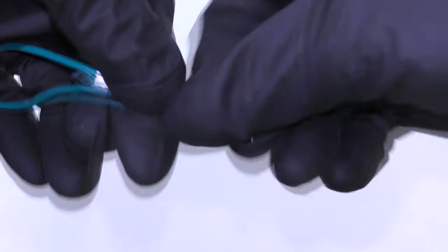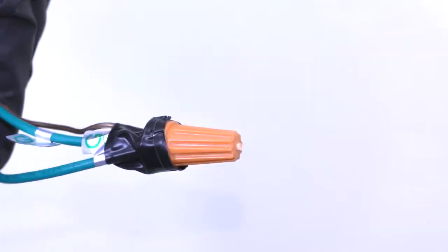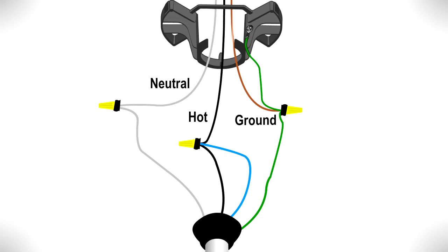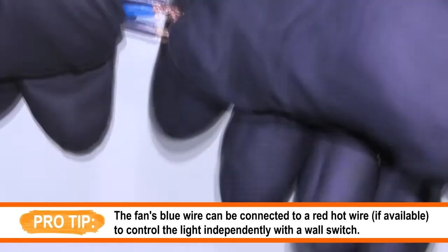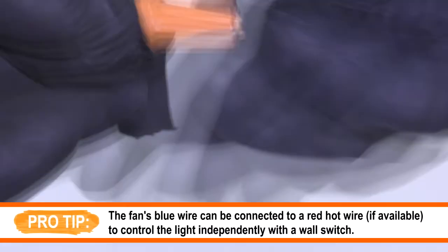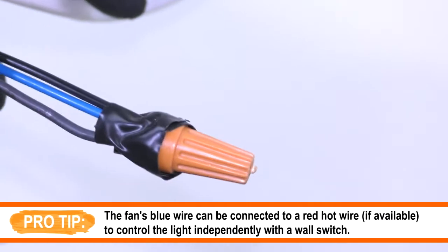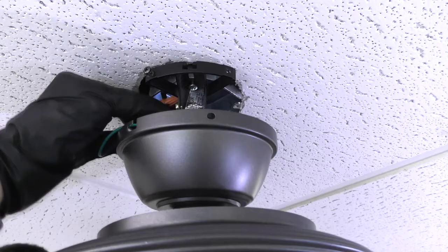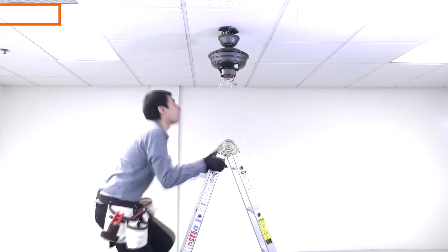Twist the ground wire from the hanger bracket and the hanger ball together, then wrap them around the ground wire from the ceiling box. Thread a wire nut over them and use electrical tape to keep the wires in place. Connect the fan's white wire with the neutral white wire from the box. Connect the fan's blue wire and black wire together with the hot wire from the box.